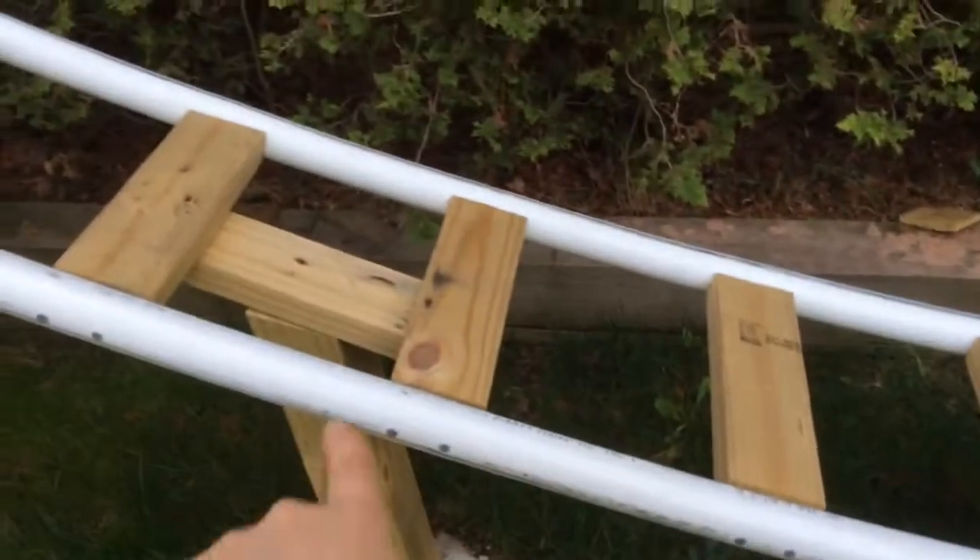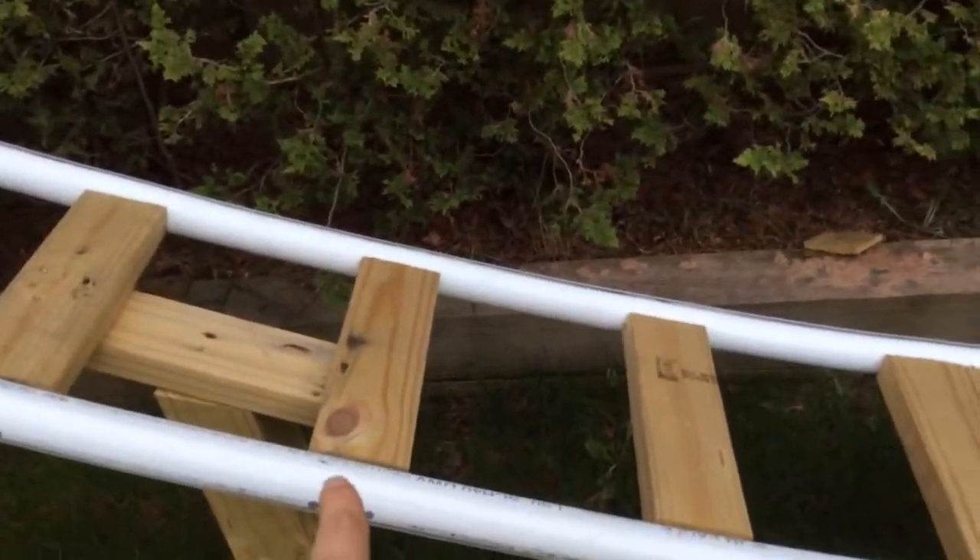The way you make the ties between them, between a roller coaster, is you get the electric saw. You get these one by fours — one by four by twelve. You get one that's eight feet from Home Depot, then you cut it up into one foot pieces.